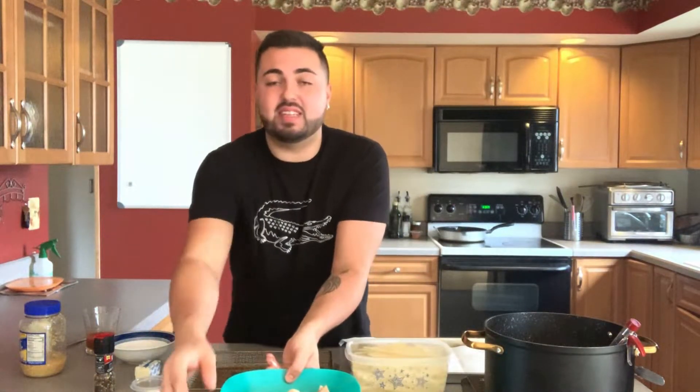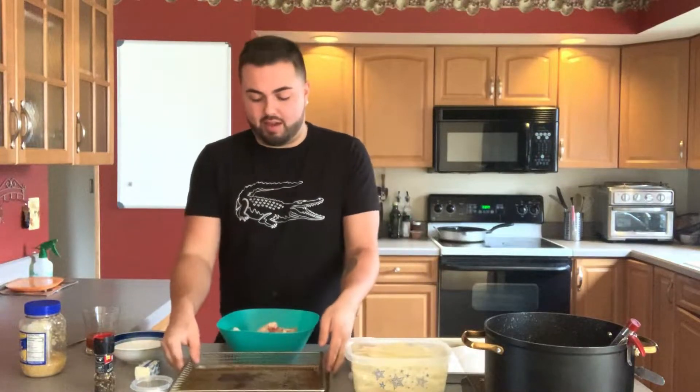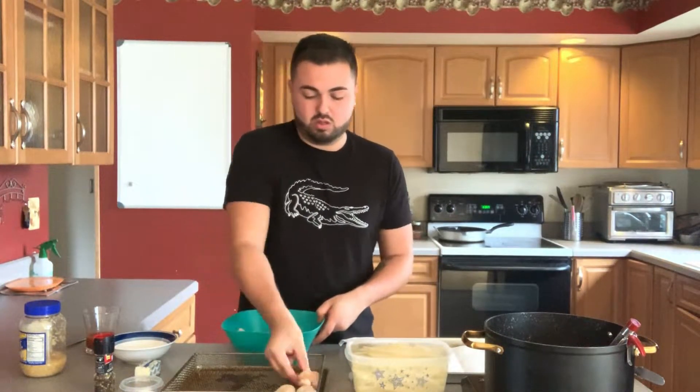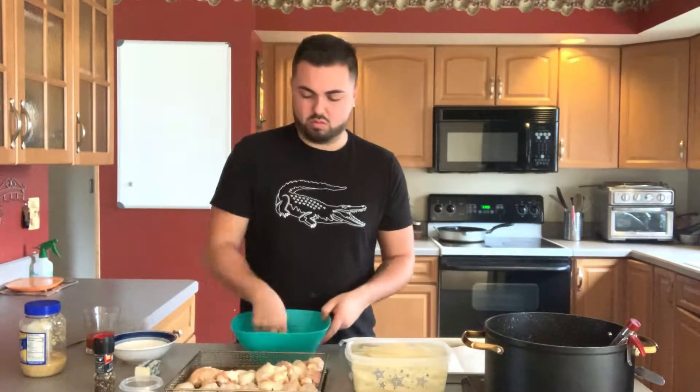Now that my chicken is fully mixed with the olive oil, salt, and pepper, I'm going to align it in the dish. This fits exactly 20 — I know because I've done this a bunch of times. You want to make sure that they are in a single layer, with no chicken wings on top of each other, to ensure crispiness on every single side.